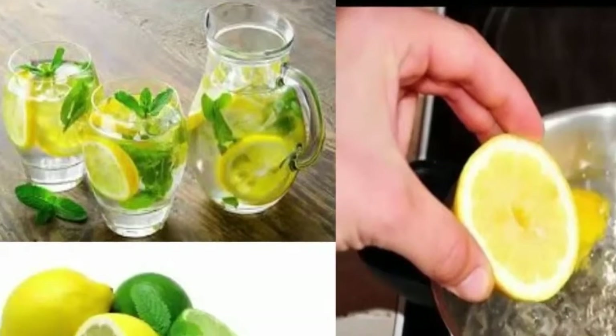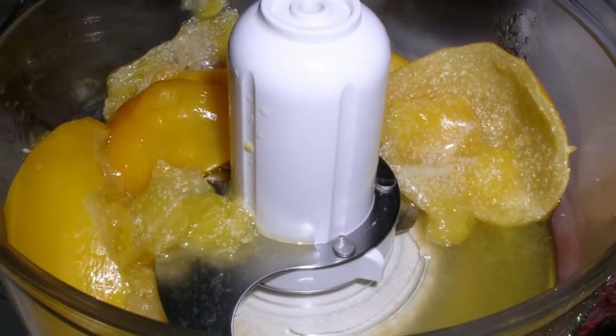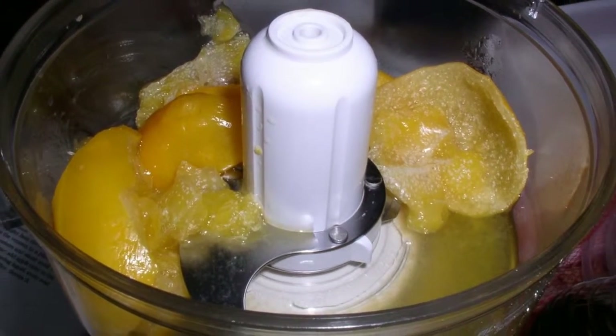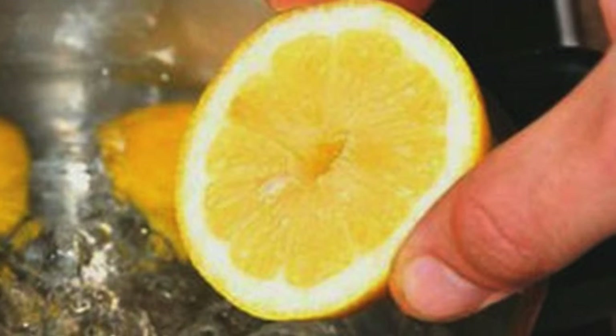Pour the warm lemon water into a tea cup. For flavor, you can add a bit of honey. By replacing your morning cup of coffee, you can see the benefits of boosted energy levels without the caffeine, thanks to this cup of lemon water.